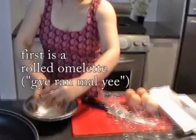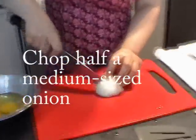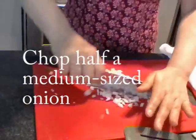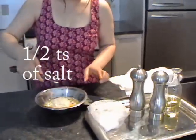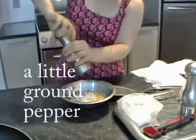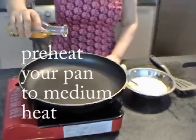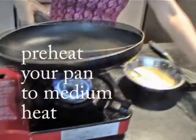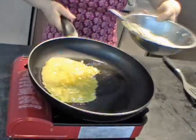Hi everybody. This time I'm going to introduce you how to make the Korean style side dishes using eggs. Half a teaspoon of salt, a pinch of sugar. Then pour some vegetable oil and now pour one third amount of this mixture — egg water.